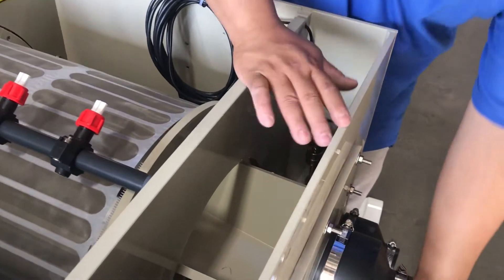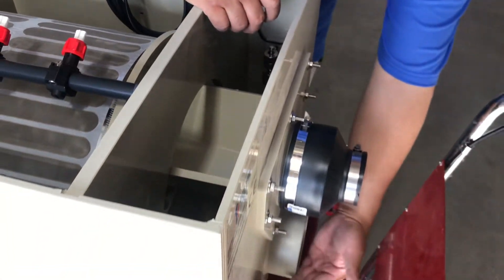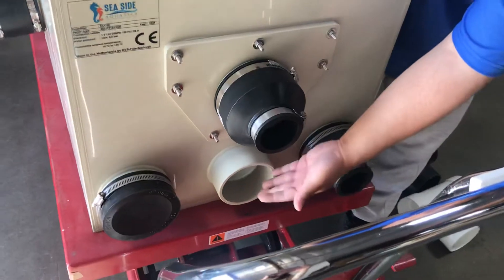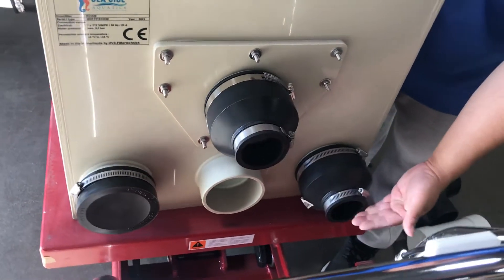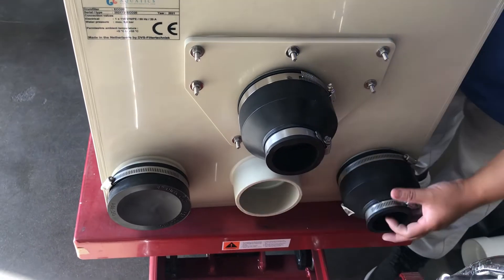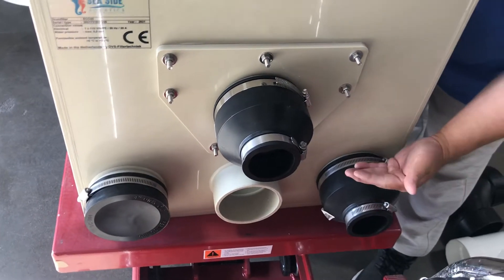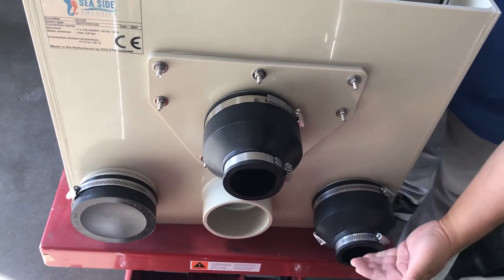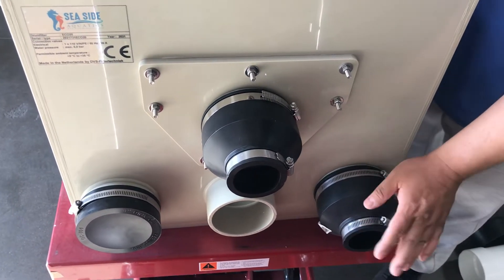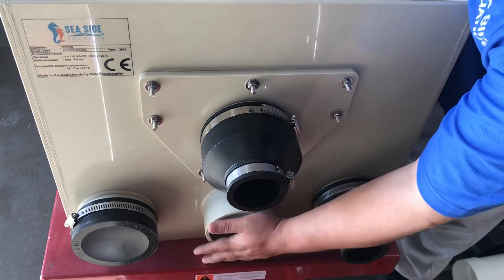This unit has four or three connections and each connection is four inches. We can only use one or two depending on the pump that you're using. You can buy a cap from Home Depot and cap it up, or you can buy a reducer from four inch down to three inch, down to two inch, or one and a half inch to fit your pumps. Whatever hole we don't need, we're going to cap it off and shut it off.